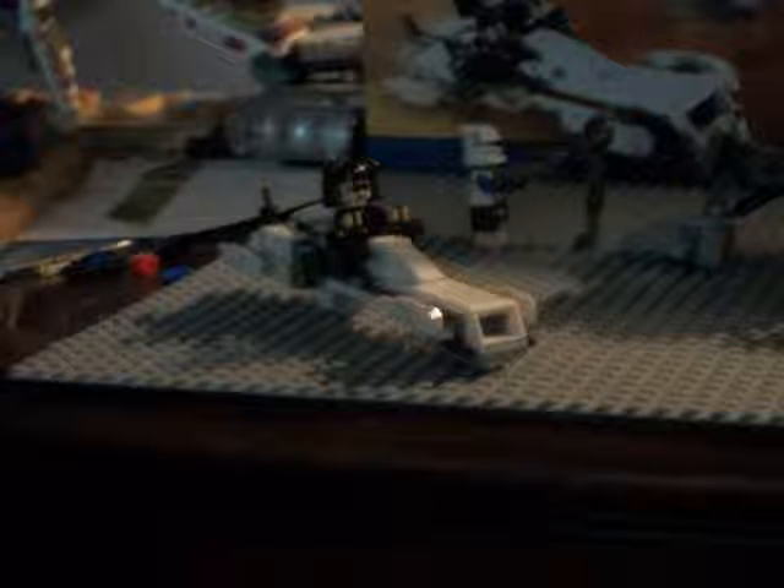I am doing this review a bit differently from what I have been doing, because I found that I didn't find it very entertaining — bad quality, blah blah blah. So I'm using my voice recorder and the camera at the same time.